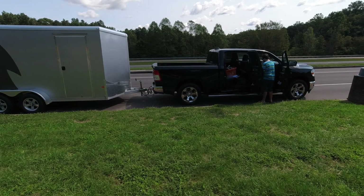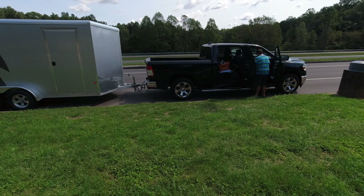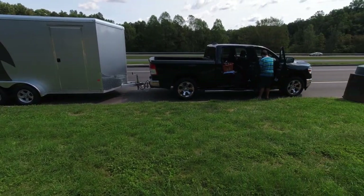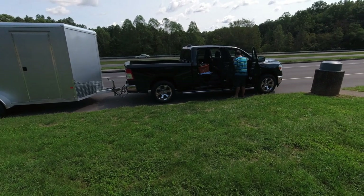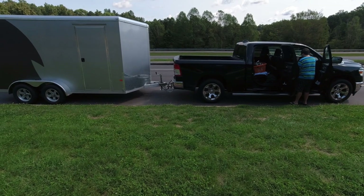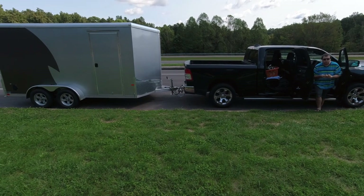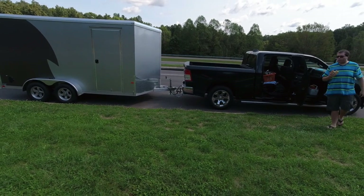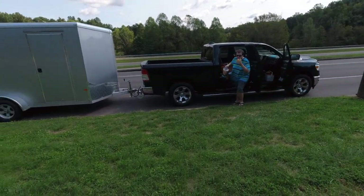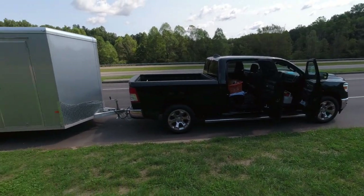The trailer probably weighs in close to 2,000 pounds and we've got probably 1,300 in it. So not too squatty. I don't have a load-distributing hitch, but I do have electric brakes. The truck's fairly level — it goes down a few inches. We measured the tongue weight with one of those tongue scales and it was about 375. So not too bad, not too much squat but a little. No mods.